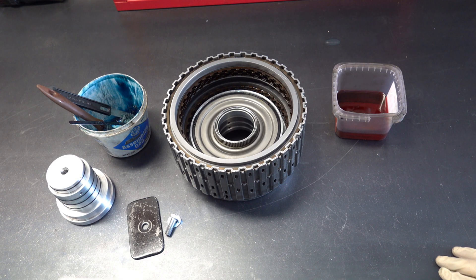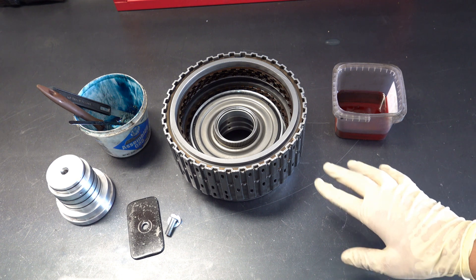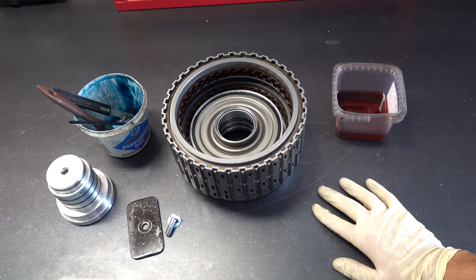Welcome. Today we're going to talk briefly about 3.5R clutch failure in General Motors 6L45, 50, 80, and 90 transmissions.